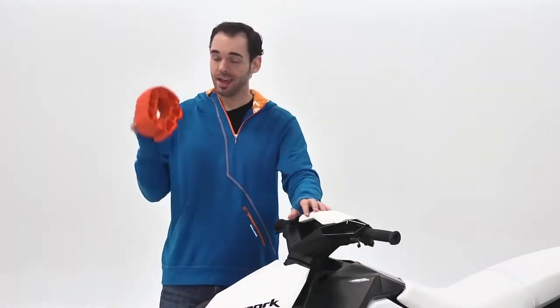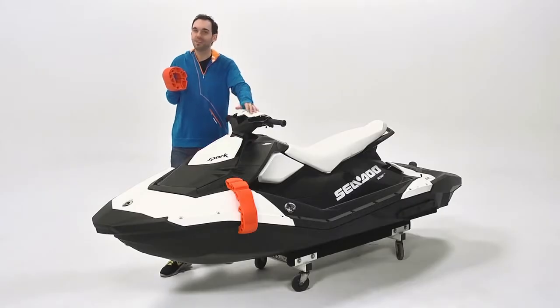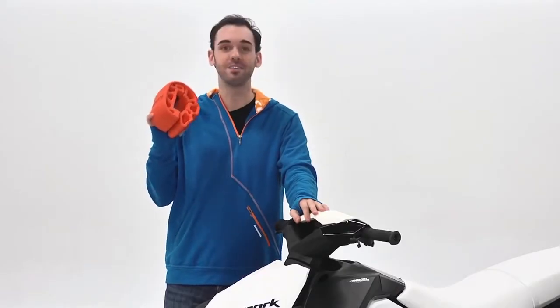Hi, I'm Patrick and these are snap-in fenders from Sea-Doo. You've made an investment in your Sea-Doo Spark and you want to protect it, especially when you dock it. That's where these snap-in fenders come in.